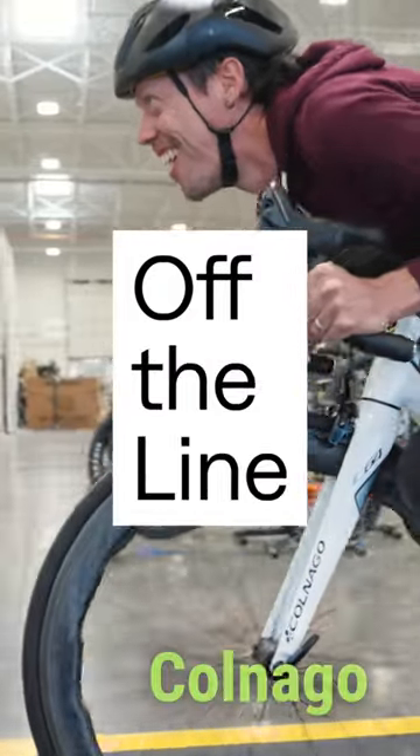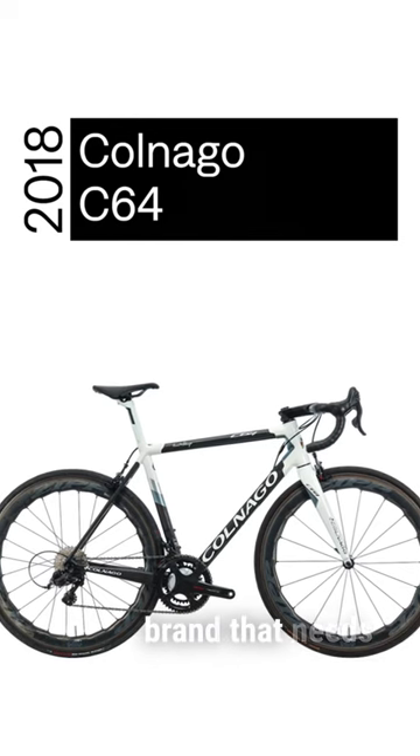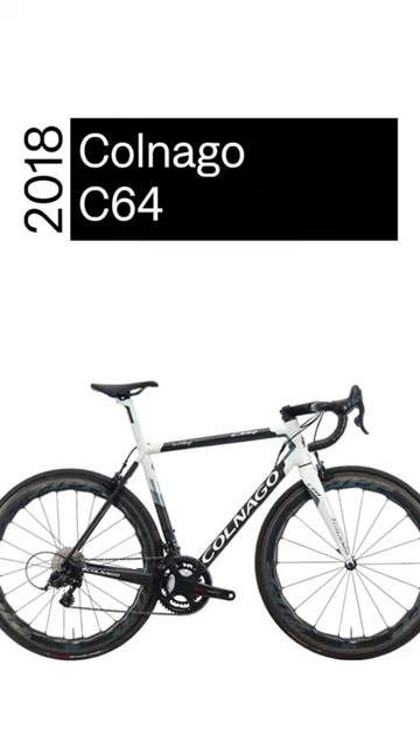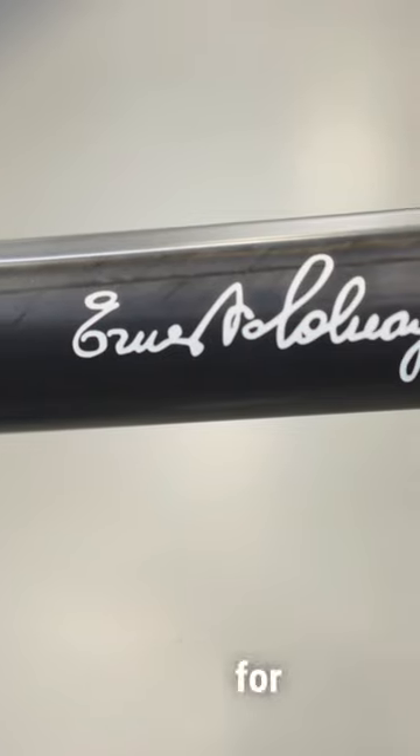Off the line today we have a Colnago C64. Colnago is a legendary Italian brand that needs no introduction to bike geeks. Ernesto Colnago, its founder, was one of the first to recognize the potential of carbon fiber for frame building.